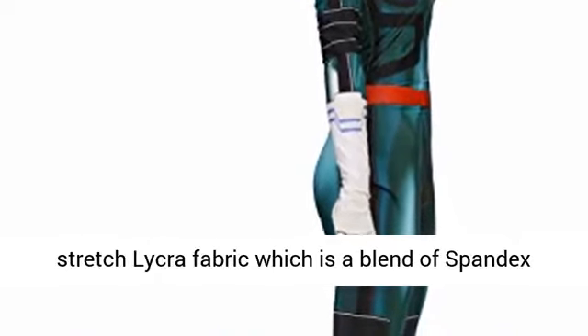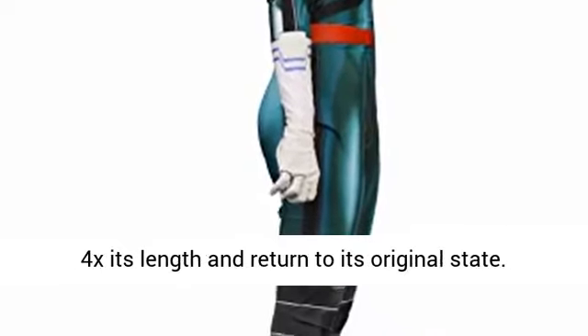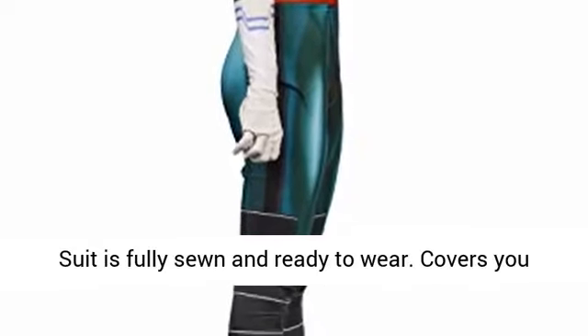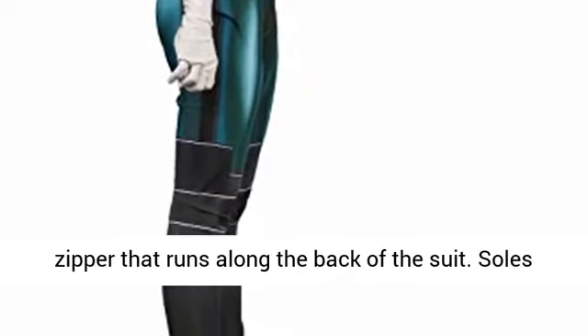For functionality and durability, the suit is made out of 4-way stretch Lycra fabric, which is a blend of spandex and polyester. The fabric is made to stretch up to 4 times its length and return to its original state. Suit is fully sewn and ready to wear, covering you from head to neck. Includes an invisible vertical zipper that runs along the back of the suit.